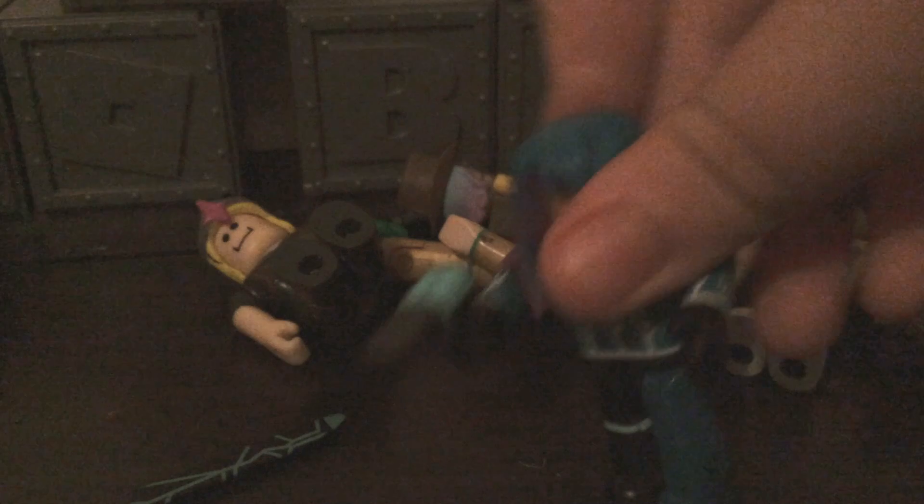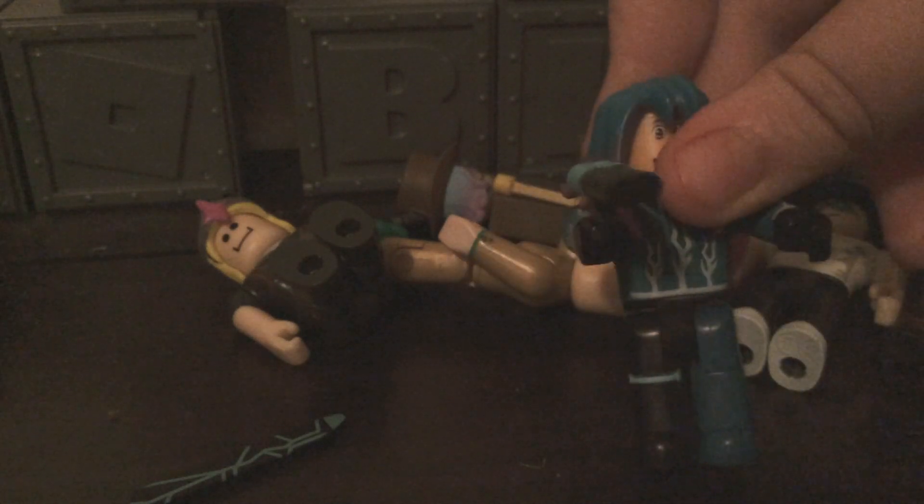Anyway guys, I hope you enjoyed this Roblox toy video. Please like and subscribe to Nankraft today. See you guys later. Bye! Pew pew pew pew.